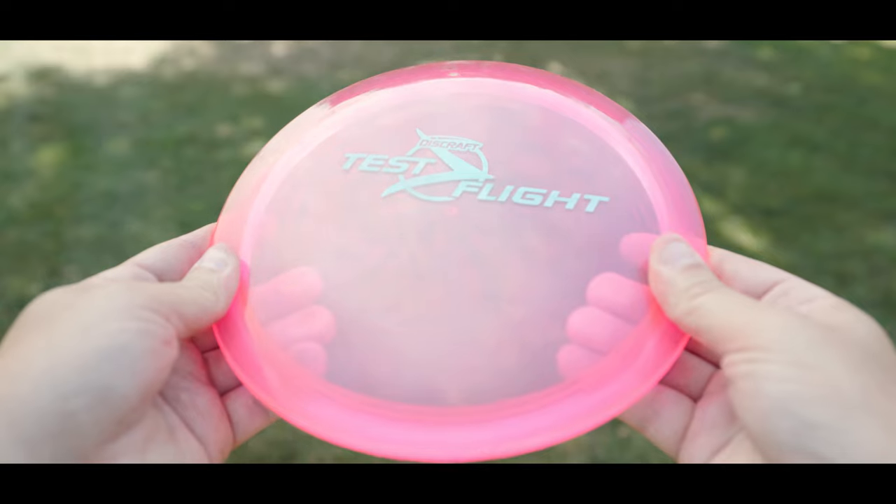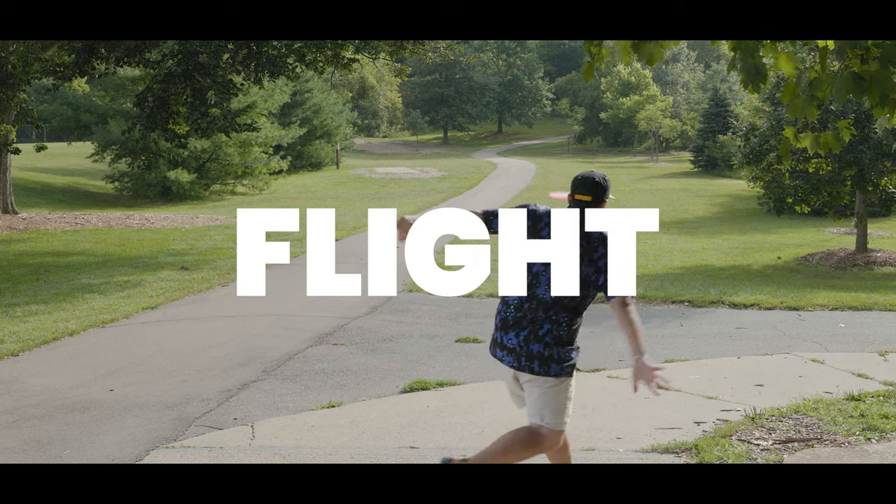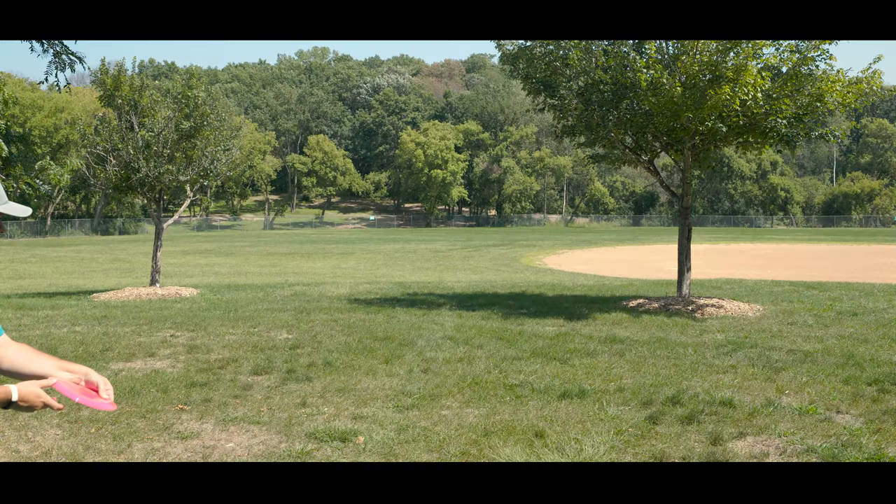For the plastic, I don't think this is Z — I believe it's Crystal. Overall, Crystal does tend to be a little bit more overstable, so it's going to be interesting to see how the stock runs turn out.